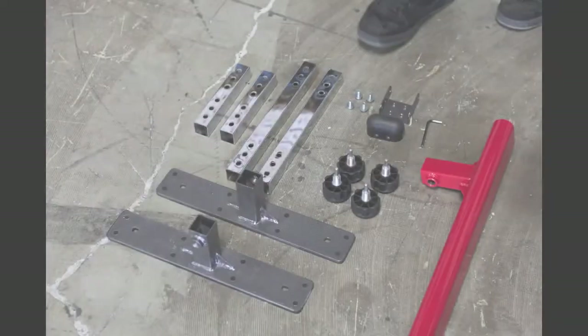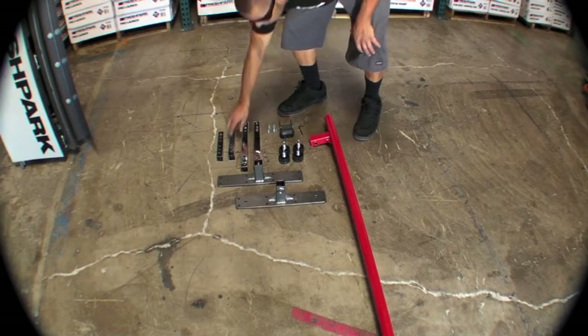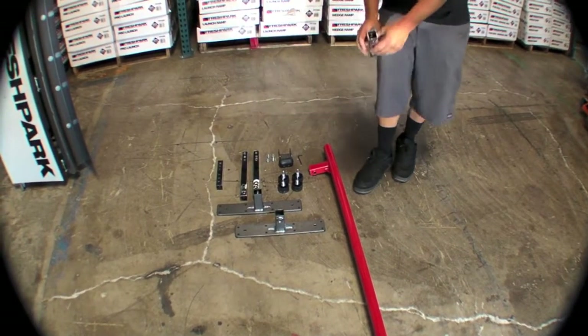Your equipment consists of four turn knobs, four bracket screws, two long support legs, two short support legs, two support feet, and one end cap and one end hinge.